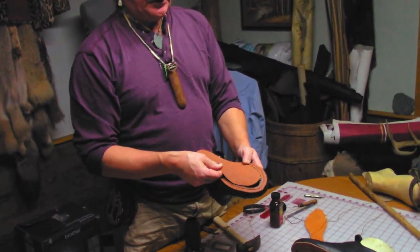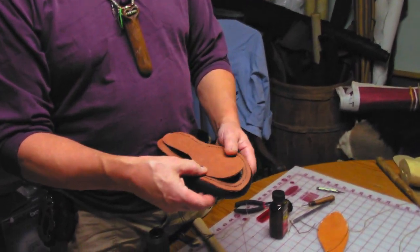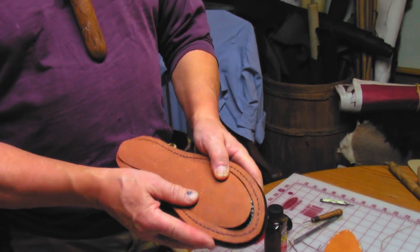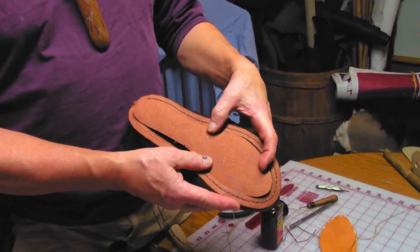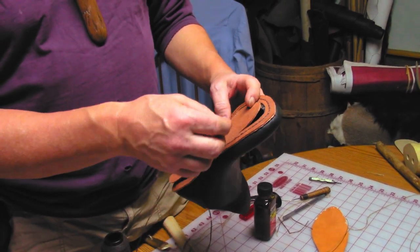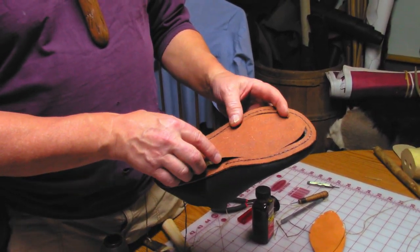What I did was I cut out a piece of leather like what the actual sole would be, and then I cut the center out — which if I didn't do that, I couldn't get in and sew all the way around like that.